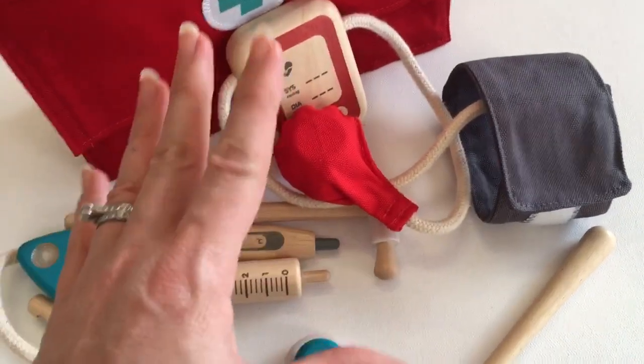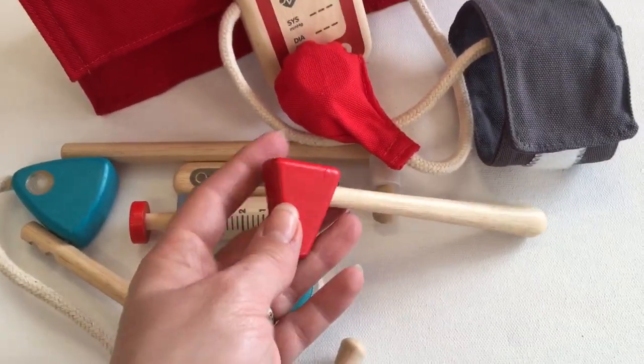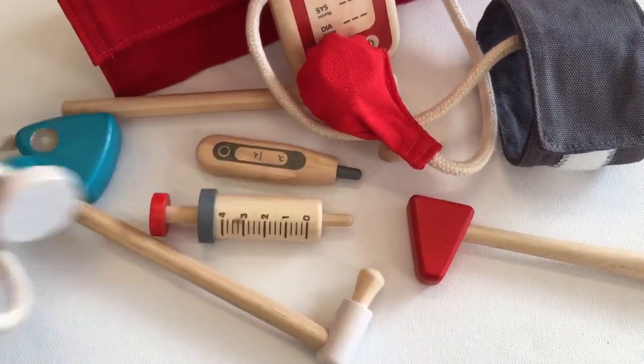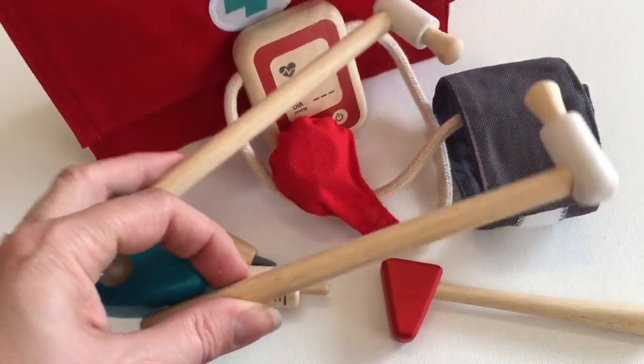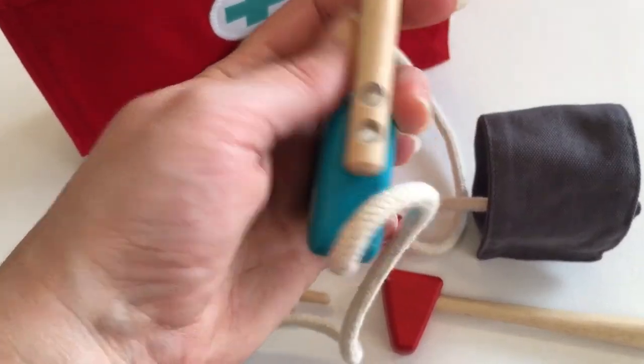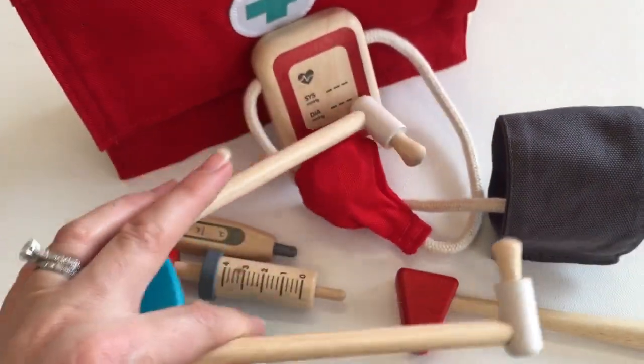That one there is very, very cute. We've got a little wooden hammer here for checking reflexes, and we've got the little stethoscope, which is gorgeous. I love the fact that it's not plastic — it's not going to break when they pull it apart. There's a little flexible elastic here that allows them to put it on.